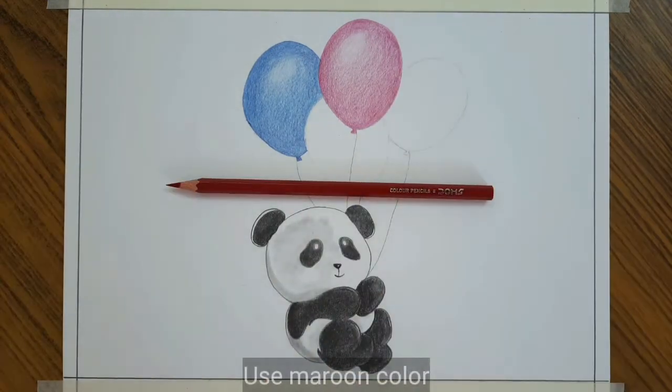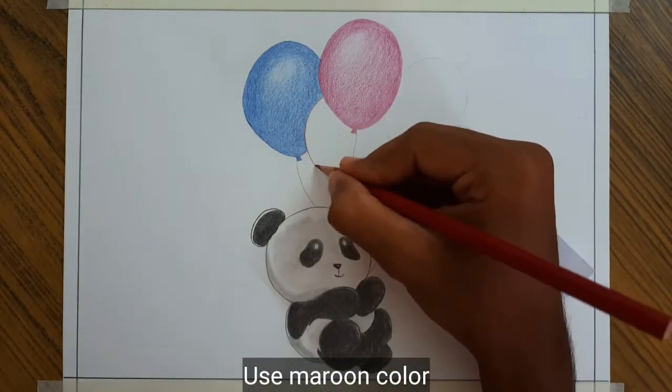Then this is another balloon. I am using maroon color as the darker layer and red as the lighter.